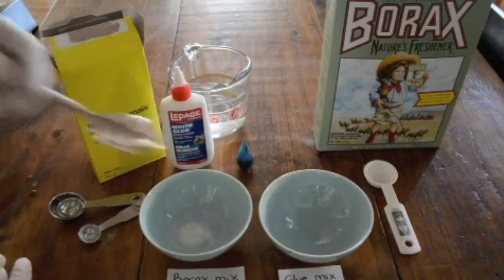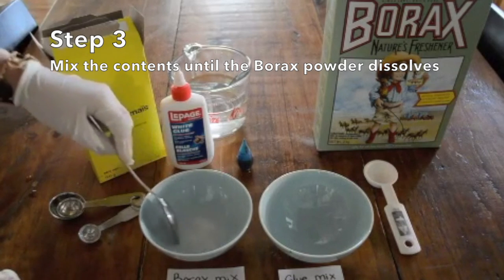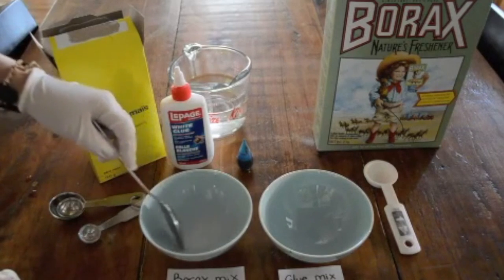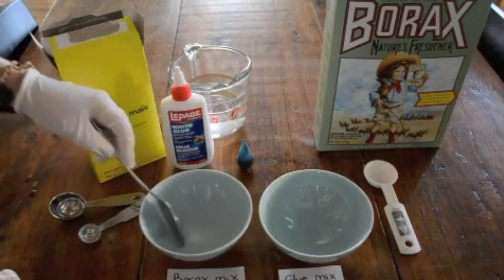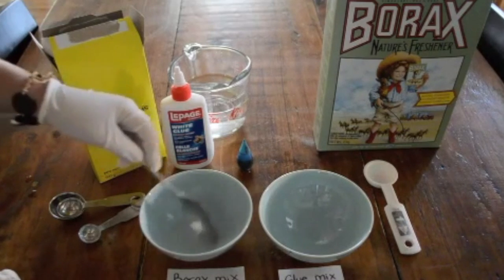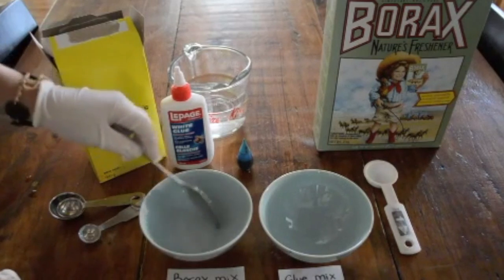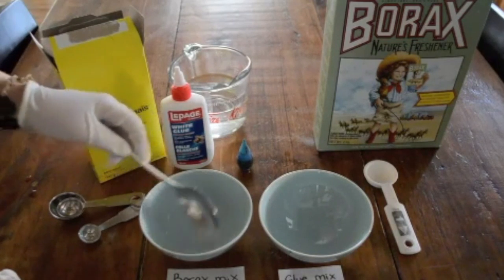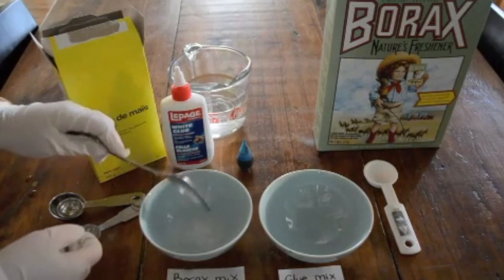Now with another spoon, mix that water and powder until the white powder is dissolved. This will take a while. Don't be afraid to experiment — if you mix a little bit more borax into the water, the end result will not be a polymer ball but it will be silly putty. Still quite fun.